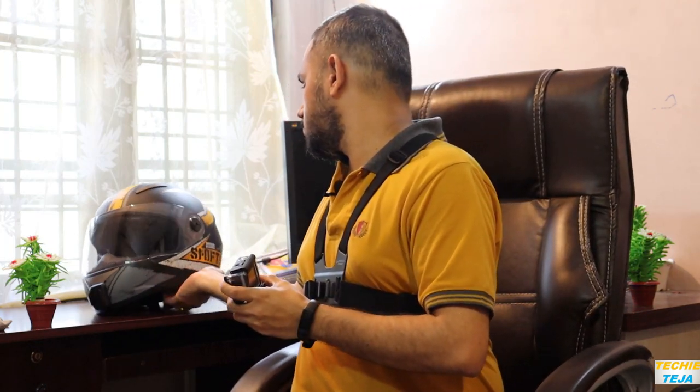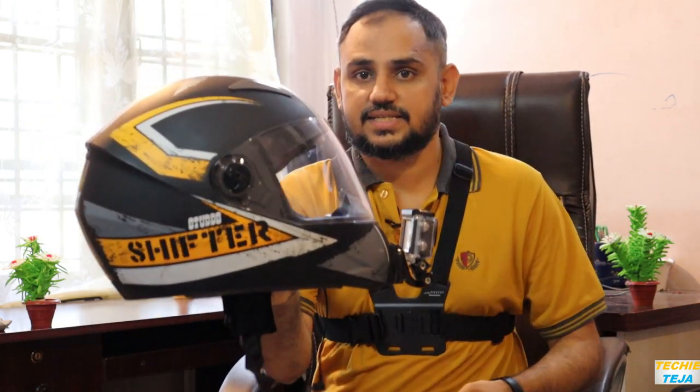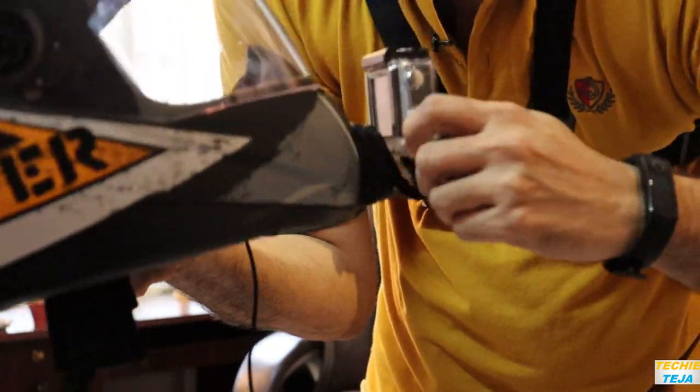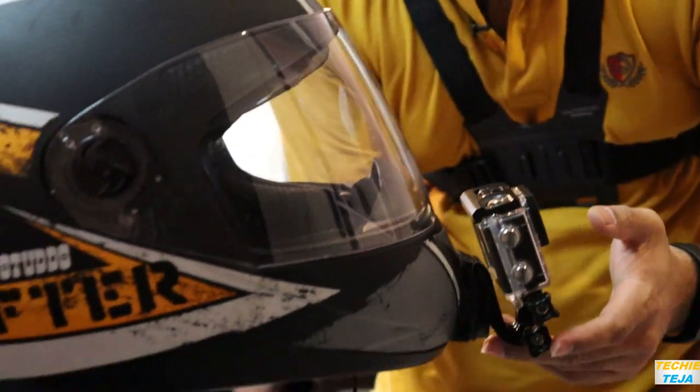This is my motor vlogging helmet, and if we mount the action camera on it, it will look something like this. You can adjust the angle of view from here. We'll now see this view and how it looks while motor vlogging.